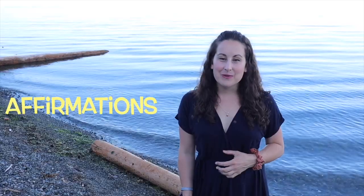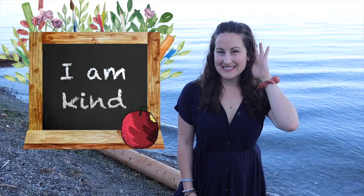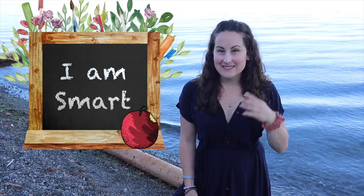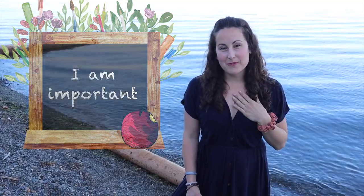Let's finish our lesson the way we always do — with our affirmations. Repeat after me. Great job everybody, you are so important to me, and every time you show up here makes me so happy, so thank you, thank you, thank you for coming today. You have all my love and I cannot wait to see you next time. Have the greatest day — bye bye!